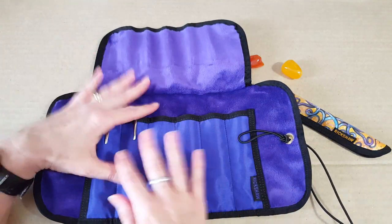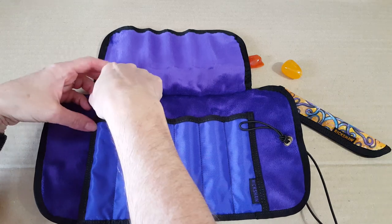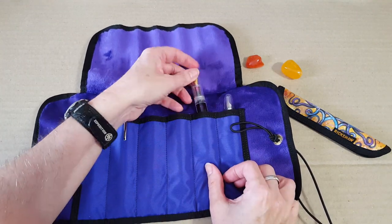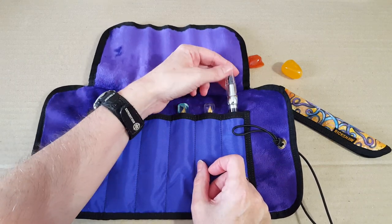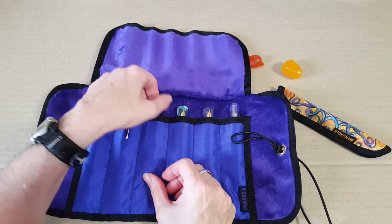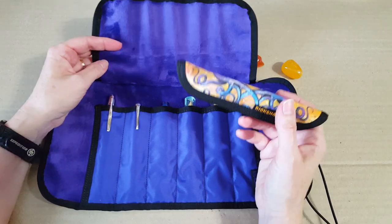I have my Pilot Vanishing Point in there since I seem to write with it at the same time as the others. You can get customized sizes, but I like the standard so I can change my mind. I've got my Moon Man mini pens, the Stipula Passaporto, my mini Twisbi Mini, and the Kaweco Sport — little ones that just go right in there. I write with these all the time and I like having them in the same place.